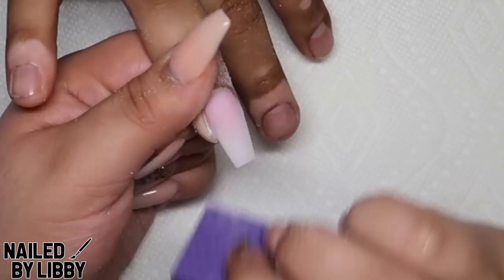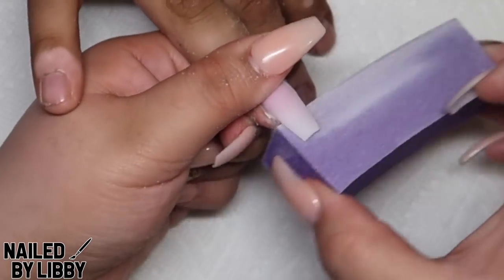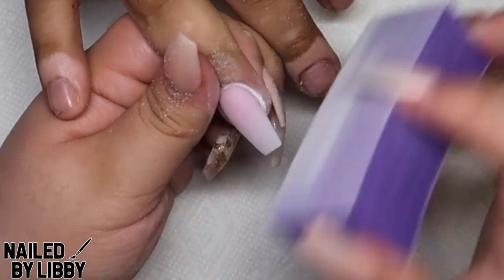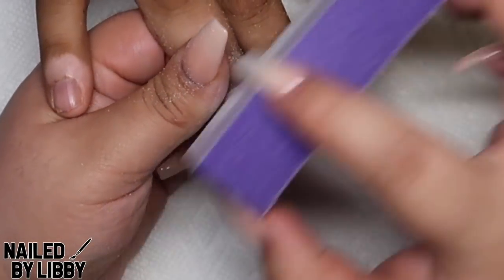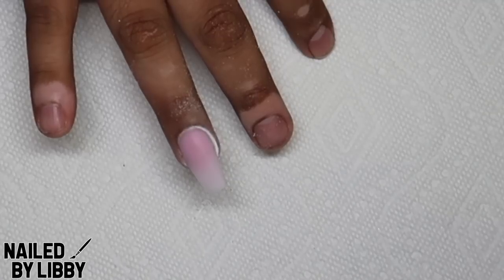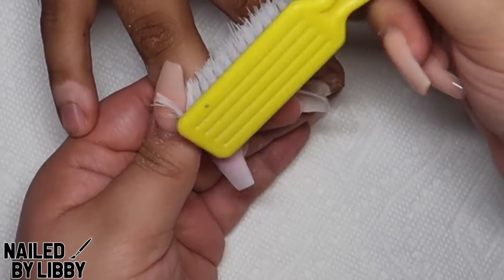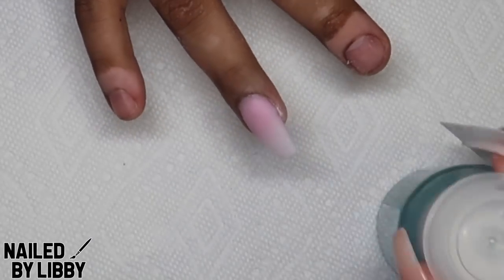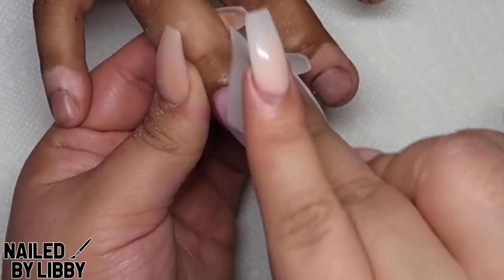I am now buffing the nail and I will be dusting off any excess. I will be using my wiping solution to make sure that the nail is clean from any dust.